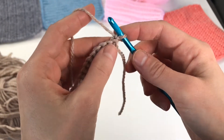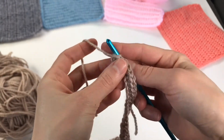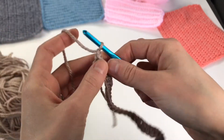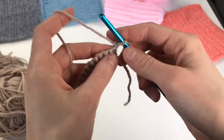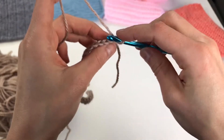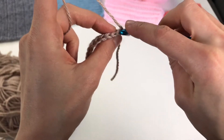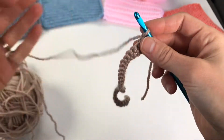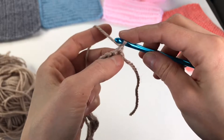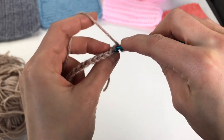Now we have to work our single crochets in the back loop. You can see this beautiful little braid here — the crochet community would call this the front side, and this is the back side. We have two loops on top: the one closer to you is called the front loop and the one further from you is called the back loop. To work in the back loop we're just going to work in this back loop only.